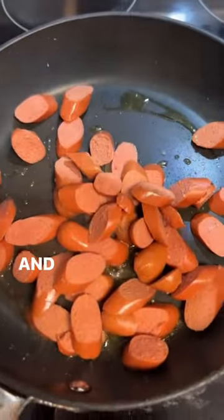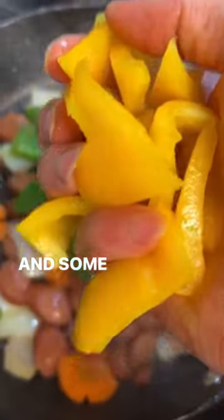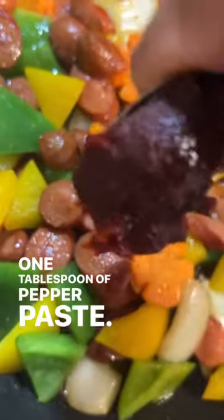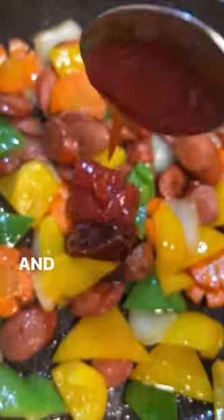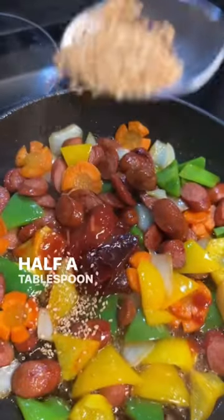Throw in your hot dog, and then your onion, carrot, and some green pepper, and some yellow pepper. One tablespoon of sesame oil, one tablespoon of pepper paste, one tablespoon of ketchup, and two tablespoons of corn syrup. Half a tablespoon of sesame seed.